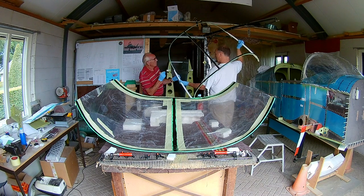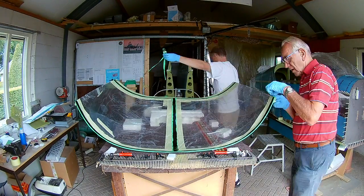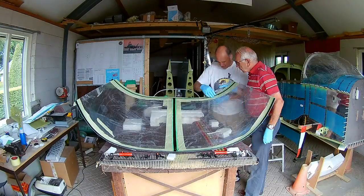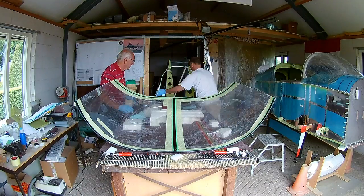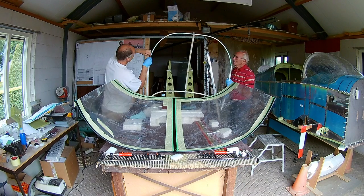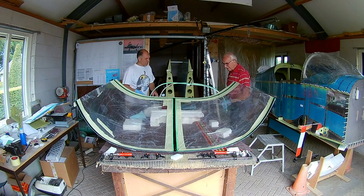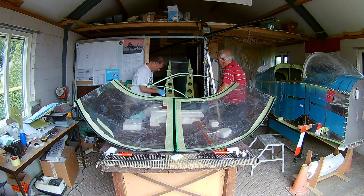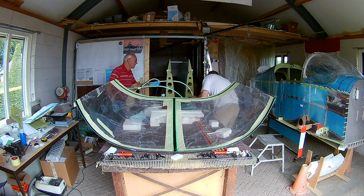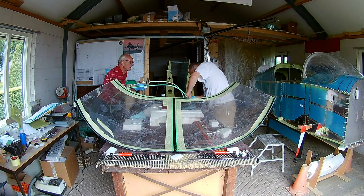Now we remove the first layer of fine tape. I did it double — because the fine tape has touched the primer, and if you then apply Sikaflex you will not be able to remove the fine tape anymore. So you do it double: two layers. After you have primed everything and it's dry, you remove the first layer so the fine tape is completely clean again. And now we can start with the Sikaflex.